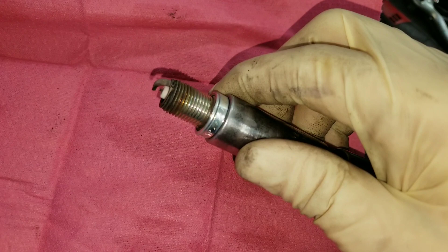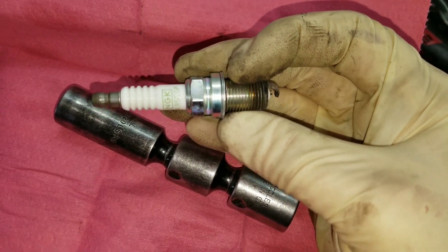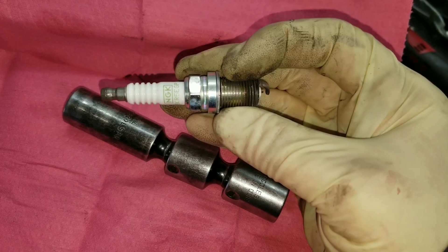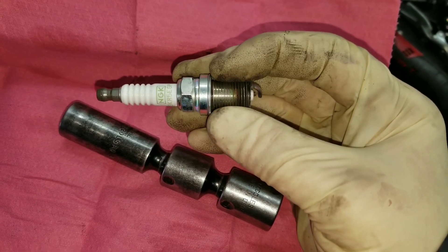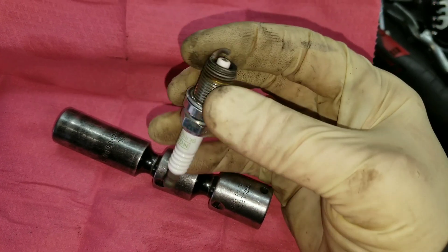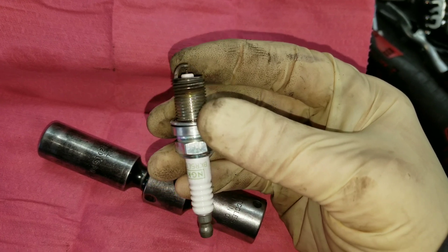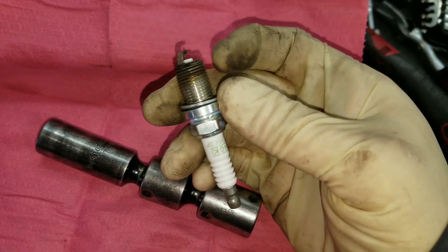This is a temperature range five plug. This car is a WRX turbo and should have no hotter than a six. This being a temp range five plug is why that stripe is so far down the plug. If that stripe gets all the way to the thread, you're just going to have detonation.